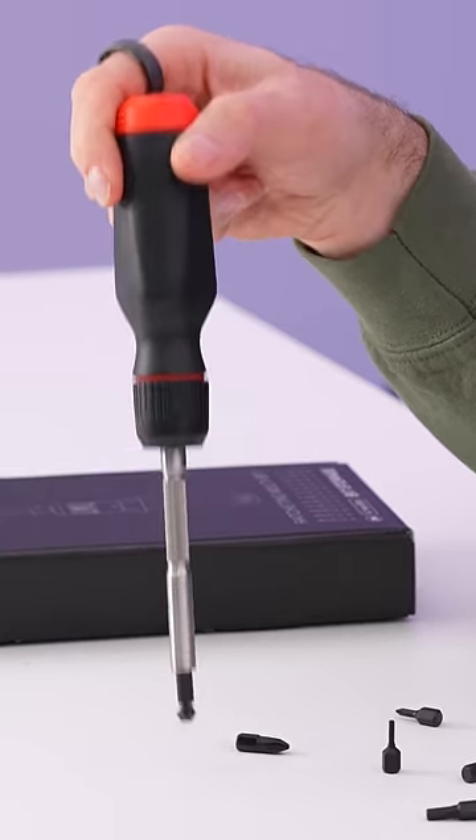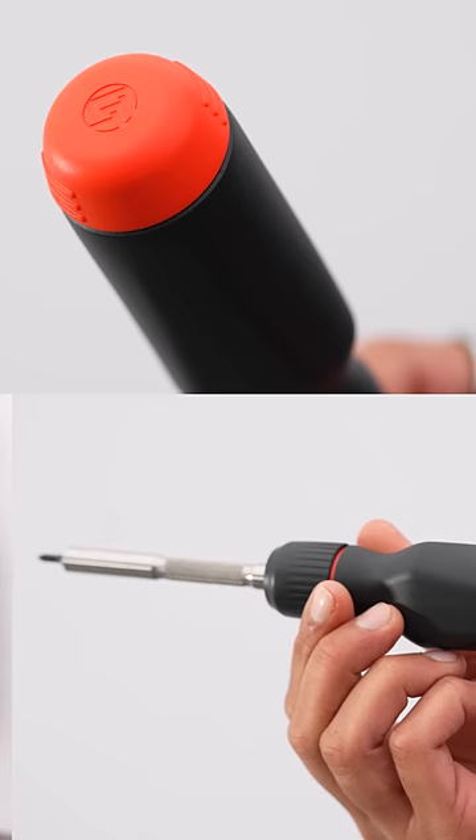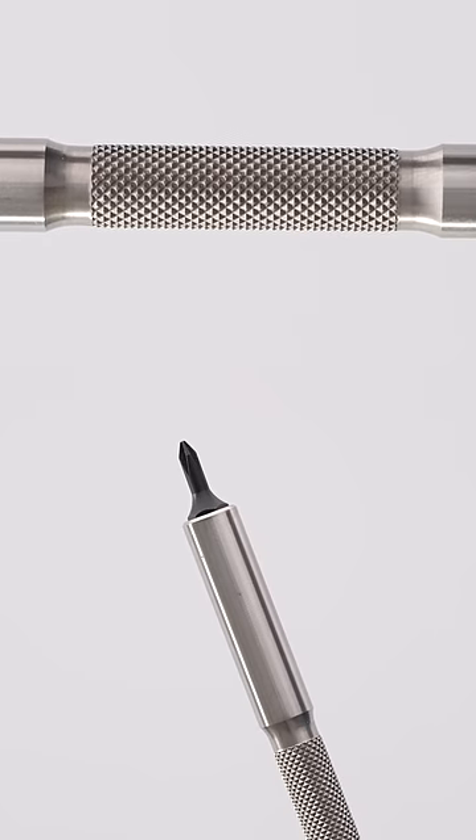Look at that — magnets. Chemical resistant, fatigue resistant, and impact resistant. High precision EDM injection, bolted parts, diamond cut knurling.